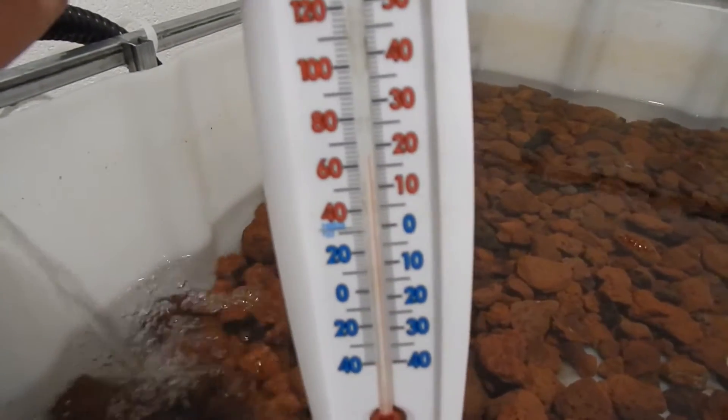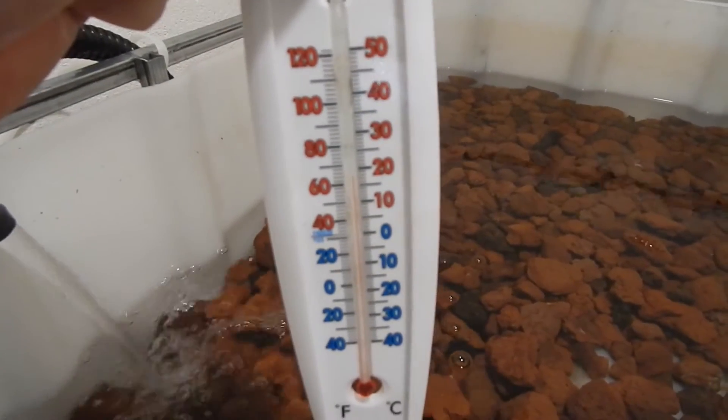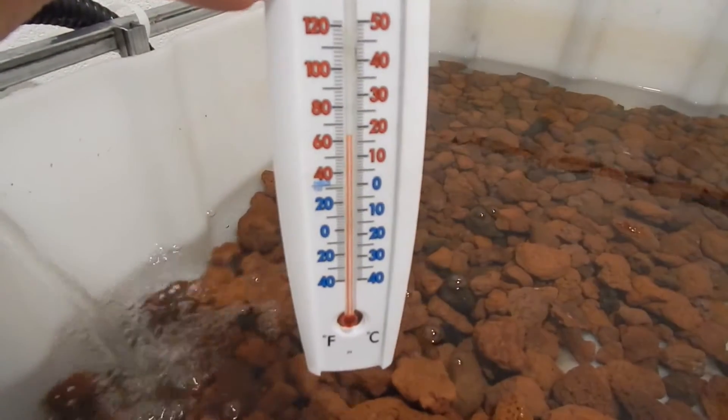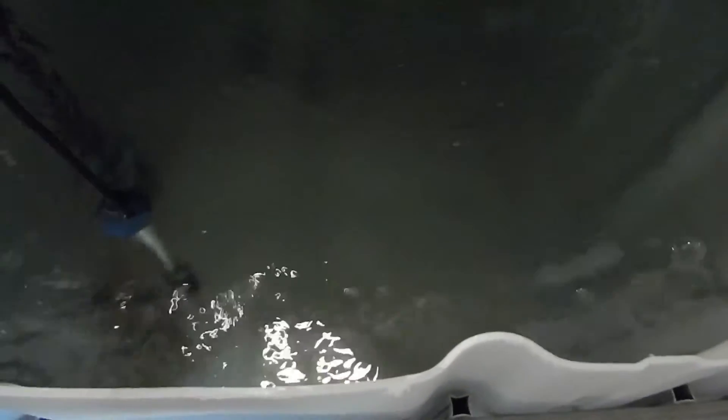We have a thermometer in here — it's at 65 degrees, and that's with a fish tank heater going. Without the heater it was staying at 60 degrees, which will be great when we get the trout in here. But for now we just have some goldfish down here. I'll give them some feed to see if we can get them to come up to the top and say hello.